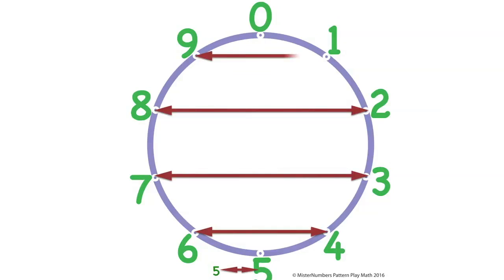And of course, four and six, three and seven, two and eight, one and nine — it doesn't make any difference whether you go left or right. They're all horizontal, they're parallel, they're side to side lines, and they all add up to ten.